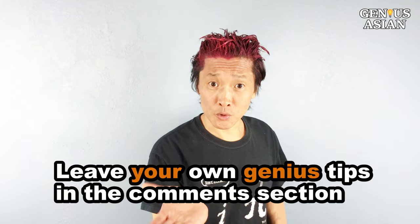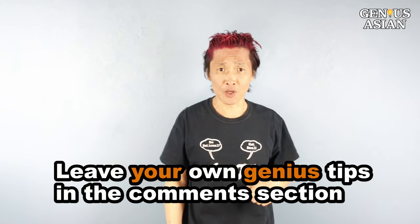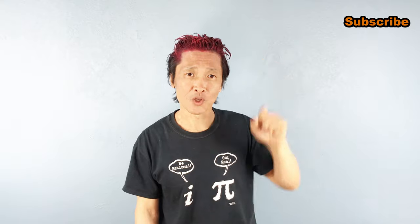Share this with people who you know that need it. Leave your own genius tips in the comment section below. Don't forget, I'm the Genius Asian — subscribe for more useful videos.